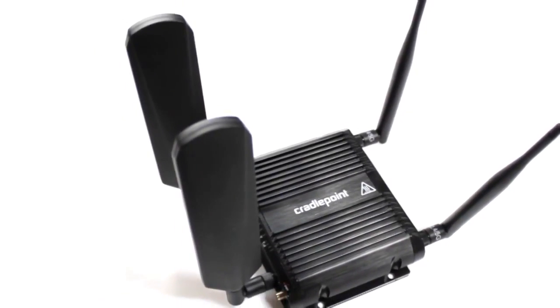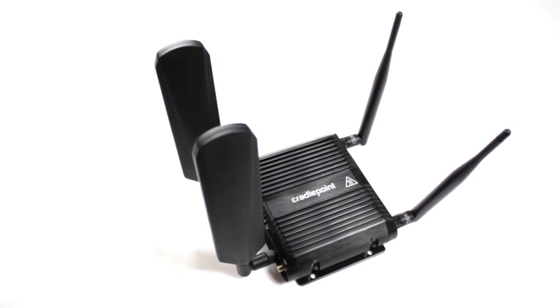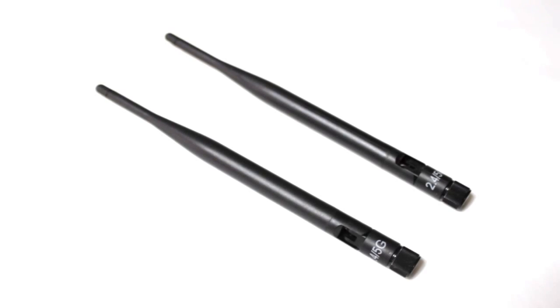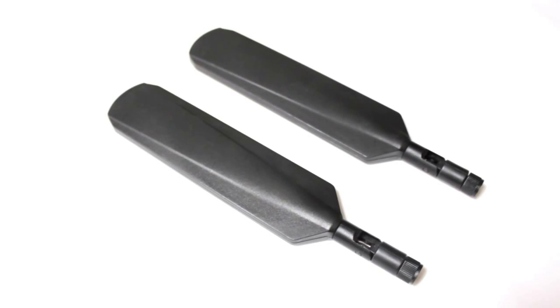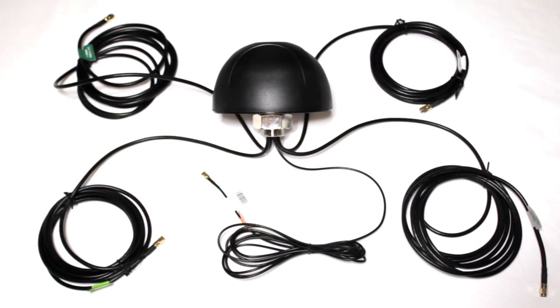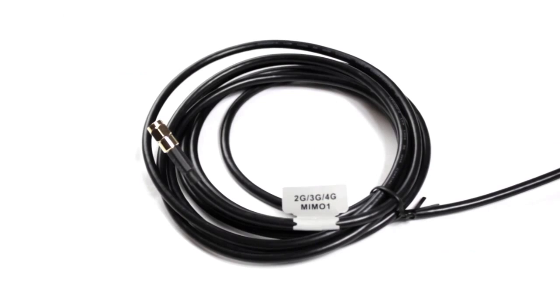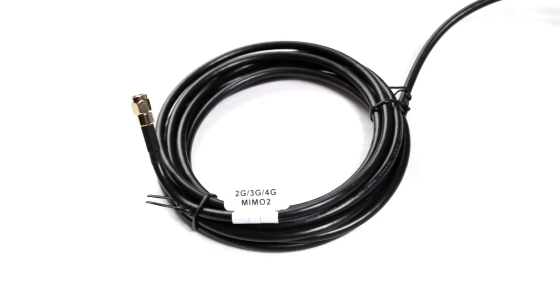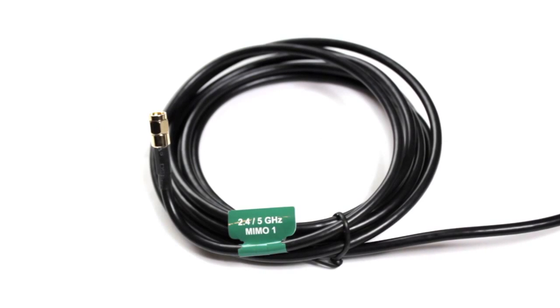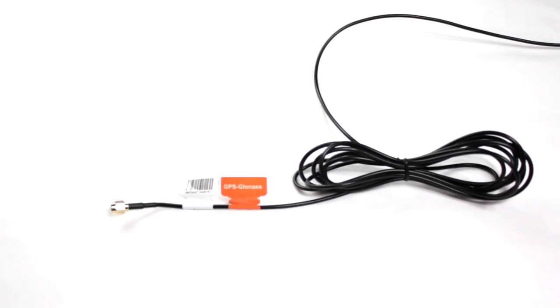Due to the diversity of customer needs, antennas are not included in the product package. Cradlepoint offers several antenna accessory options, including options for 3G, 4G modems, GPS, and Wi-Fi, as well as direct attach, bolt mount, and magnetic mounts. Shown here is the 5-in-1 bolt mount, which includes five separate 3-meter cables: two 3G/4G modem antennas, two 2.4/5 GHz Wi-Fi antennas, and one GPS antenna.